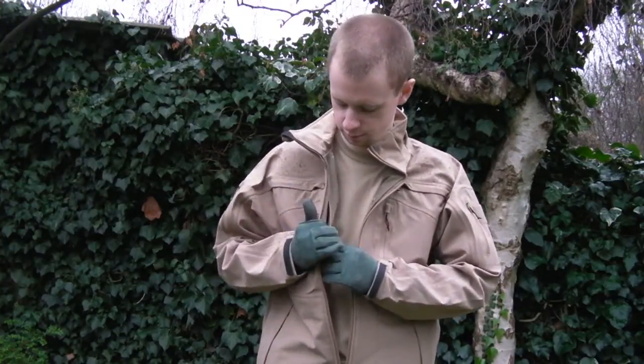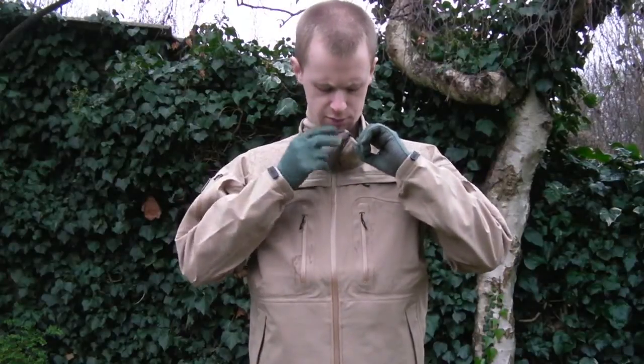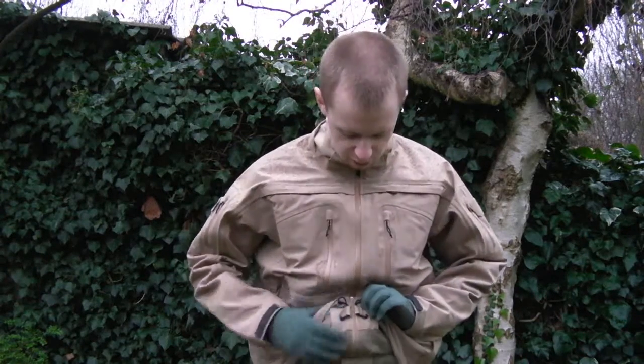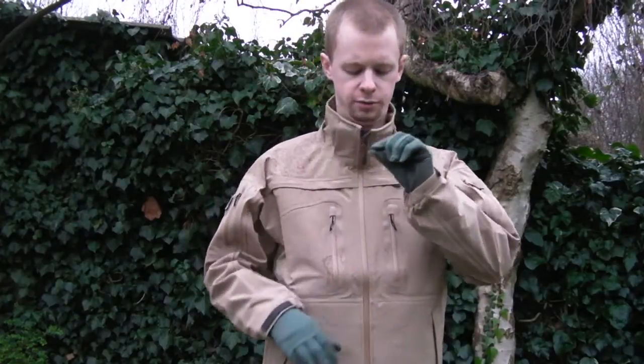The main zip itself is, obviously, waterproof - it's the largest zip on the jacket so it needs it. It doesn't have the garage in the same way, but there is a storm flap on the inside. That seals and covers up in the neck area. This collar part is referred to as a storm collar - you can fold it down when it's warmer, or put it up to keep the wind and rain off. The zip pull has a nice plastic tab, easy to get hold of with gloves on.